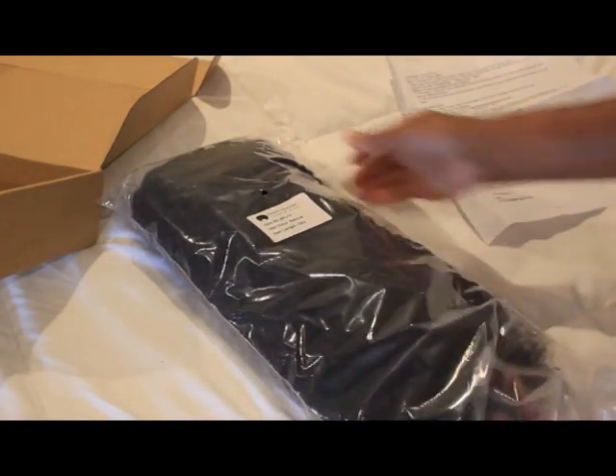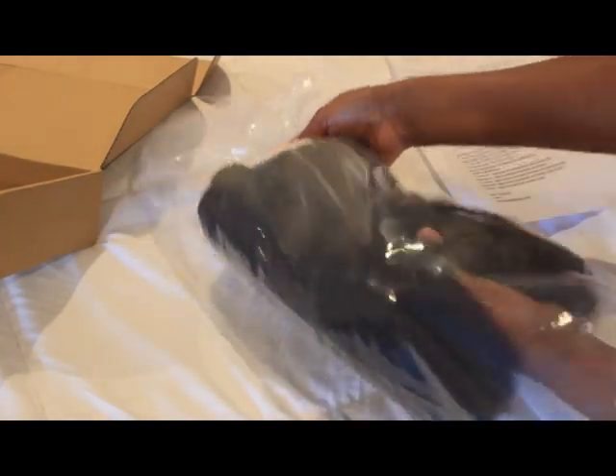Let's get into this wig really quickly. I want to show you the texture — you can see the ends, they're very healthy, they're not scraggly, and the hair itself is very shiny and silky.